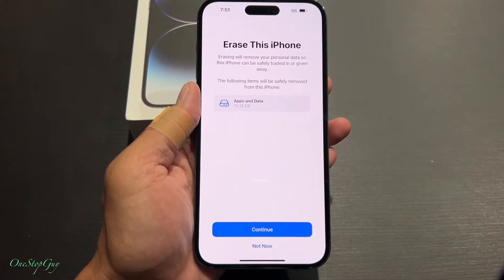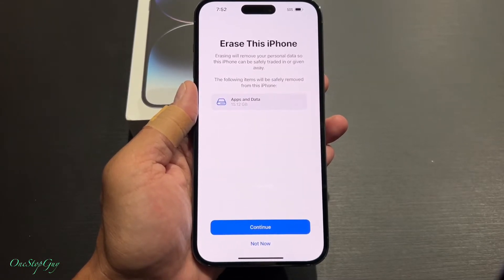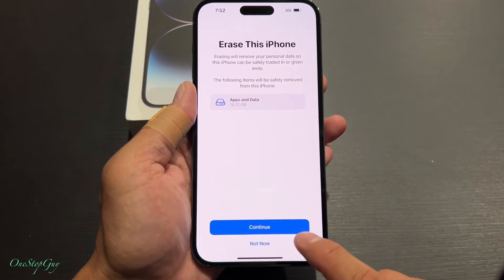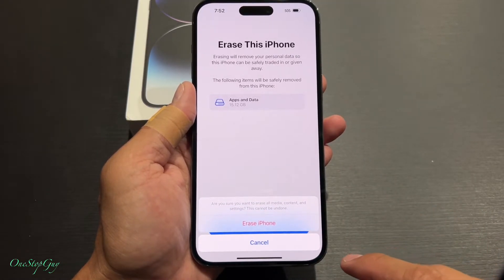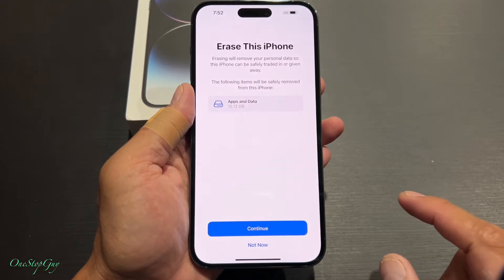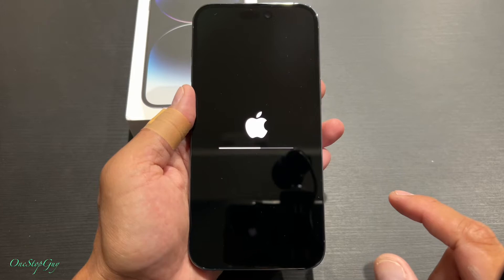It's going to say Erase this iPhone — Continue or not. We're going to go ahead and tap Continue. It's going to erase everything to factory settings, and then it's going to ask you to confirm — you'll pass and tap Erase iPhone again.